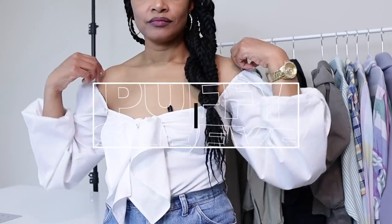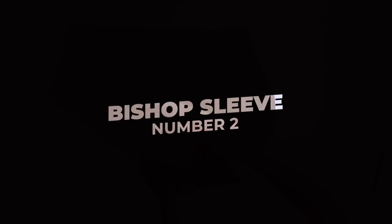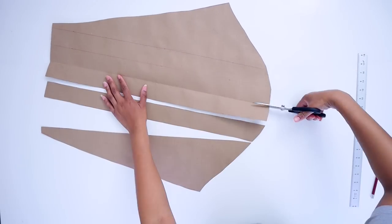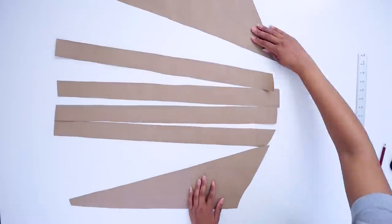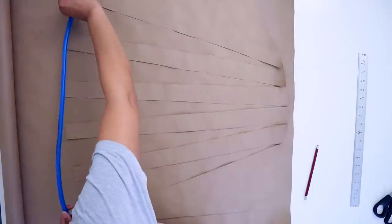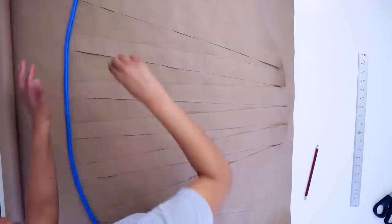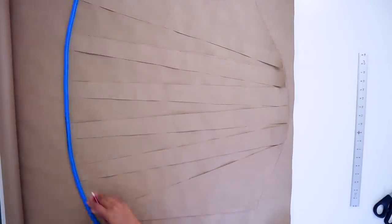Number two is the bishop sleeve — I've been wanting to try this one for so long. For this one, I'll cut the whole pattern into two-inch strips and spread it apart. Again, I could have left it connected at the top to make it easier, but I wasn't thinking about it. I'll trace it on another piece of paper to make my pattern. Remember: the wider you spread it, the more voluminous the sleeve will be.